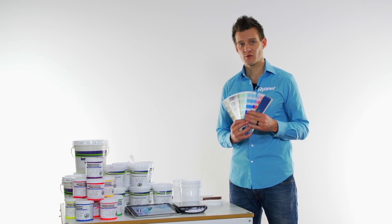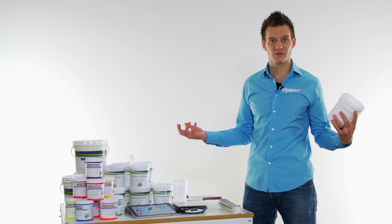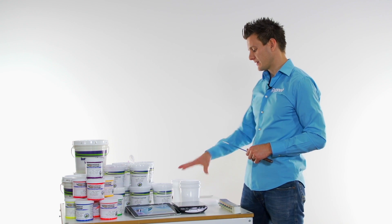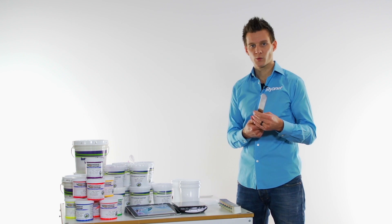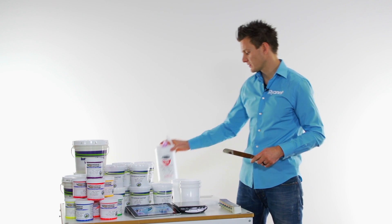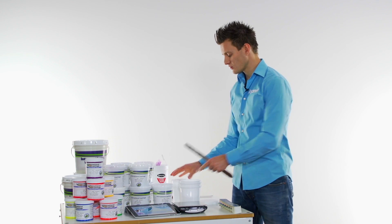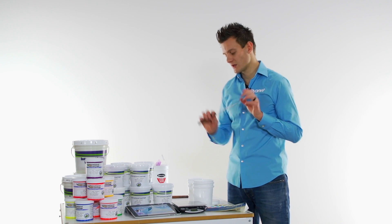You need a Pantone book and you're going to use the solid coated system. You need mixing containers — you could use a paper cup, but getting containers that you can put labels on is beneficial because it keeps things cleaner and your labeling and stocking of ink consistent. Ink mixing tools like metal spatulas are great because they're easy to clean, and we have some cleaning wipes that allow us to easily clean these as we're mixing colors. The kits typically come with just the ink, so you have upgrade options to get empty containers, Pantone books, and scales.